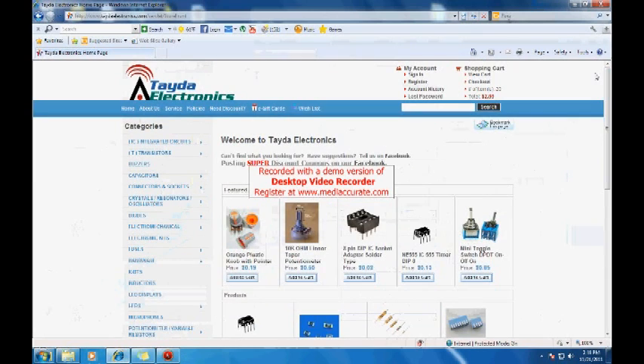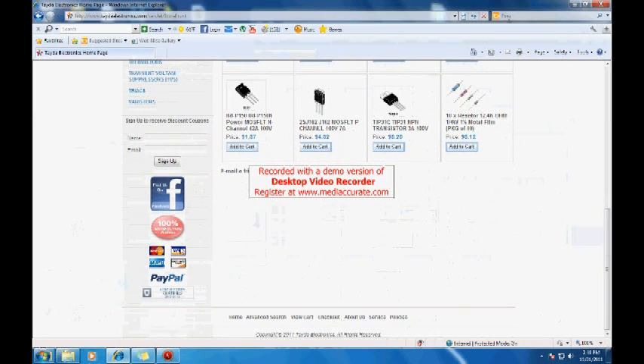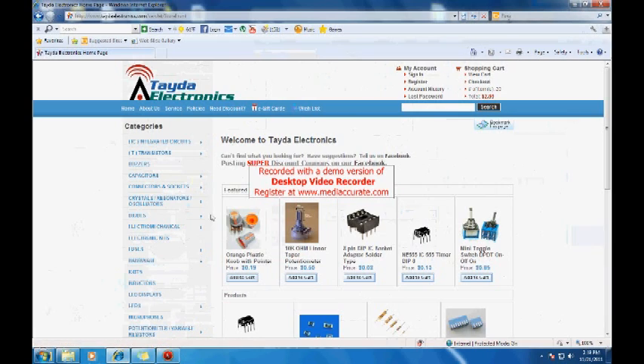I'm back with the online store walkthrough. I'm using a free version of a desktop recorder so there will be watermarks — sorry about that. As you can see, the store has a standard shopping cart, checkout, and account system for payment. They take PayPal, MasterCard, Visa, Discover — all the good stuff. If you go the PayPal route, you're pretty much protected. They have featured products right here: 8-pin IC sockets for 2 cents — insanely cheap. Potentiometers are 50 cents and 555 timers are 13 cents. It's a pretty professional store.